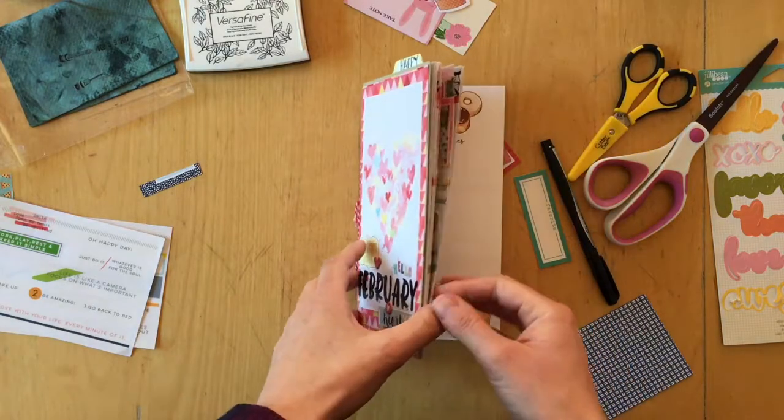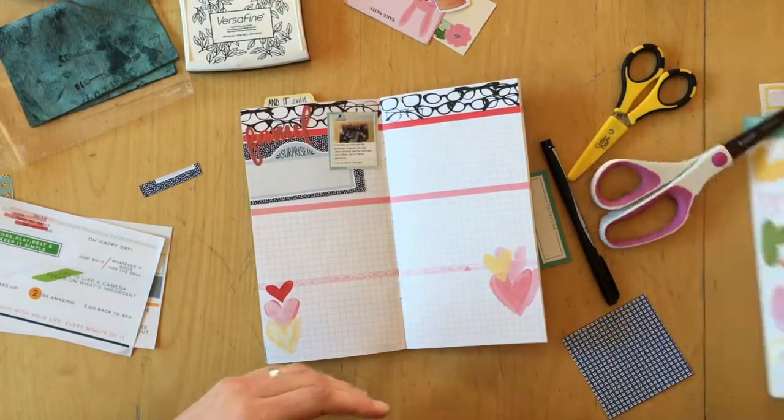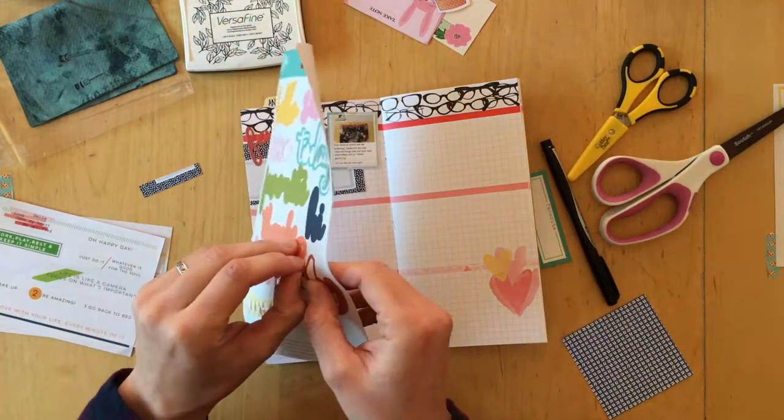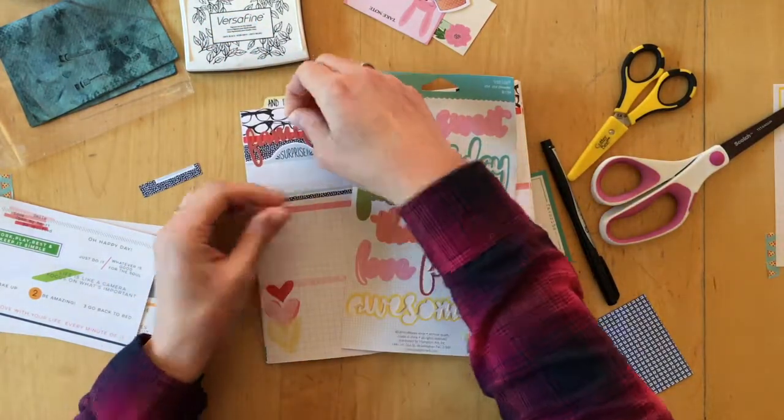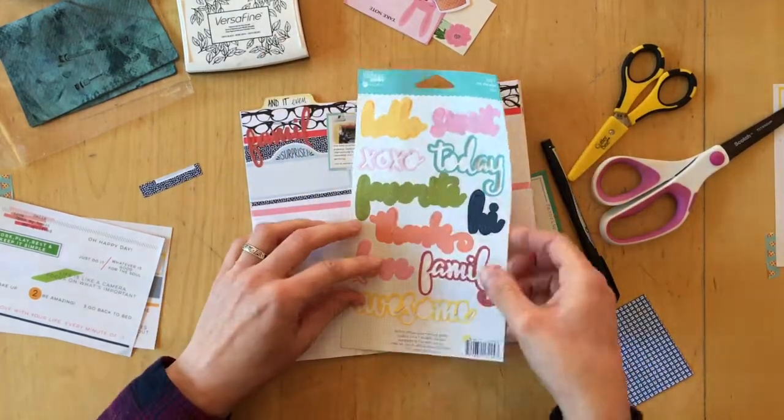Hello, it's Simone. Today I am finishing up journaling about February 9th and 10th, and I somehow forgot to turn on the camera, so this has already been stuck down.